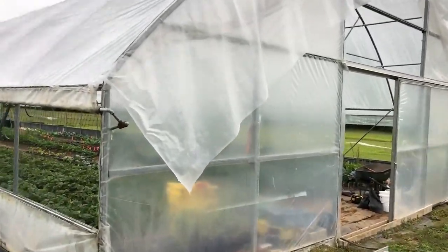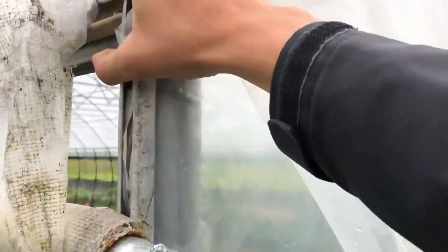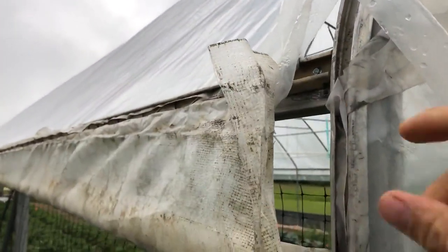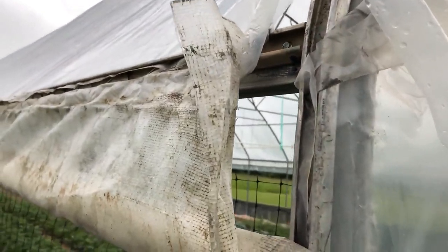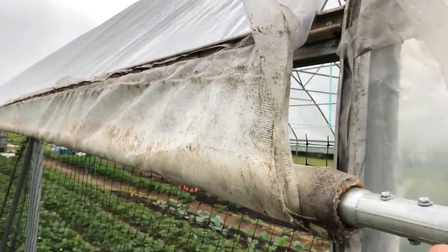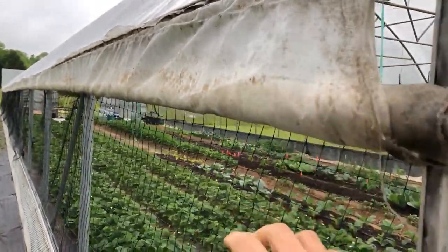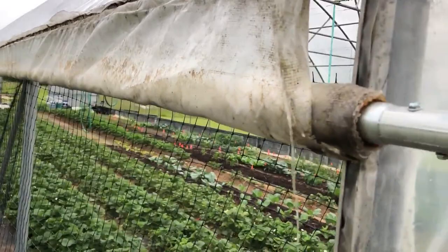We had to put this whole purlin back on — I guess that's what you call it — along the whole edge here, and then put the wiggle wire on it. We had to get a few replacement ones because some of them were so bent up that it wouldn't even work. And then this whole bar along here that we roll up the side with, that was all bent up, so we had to get new pieces for that.